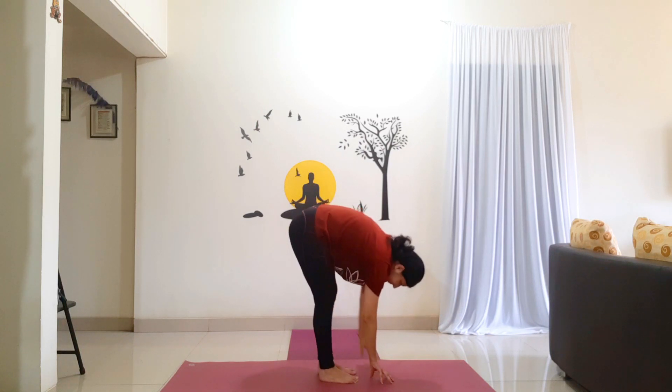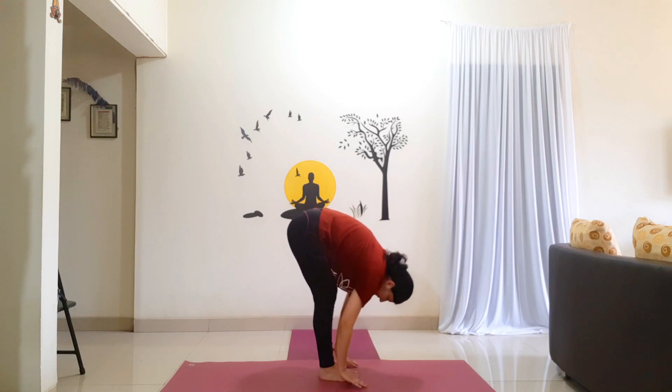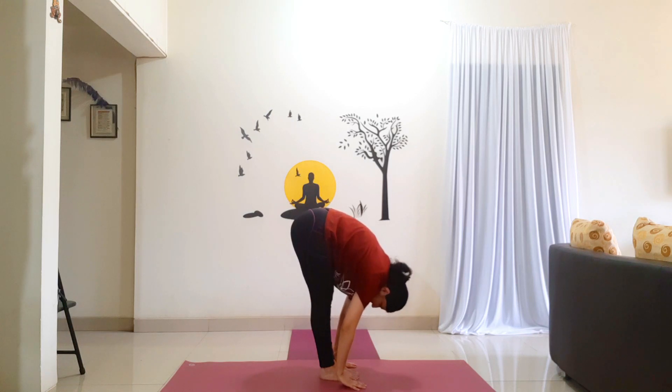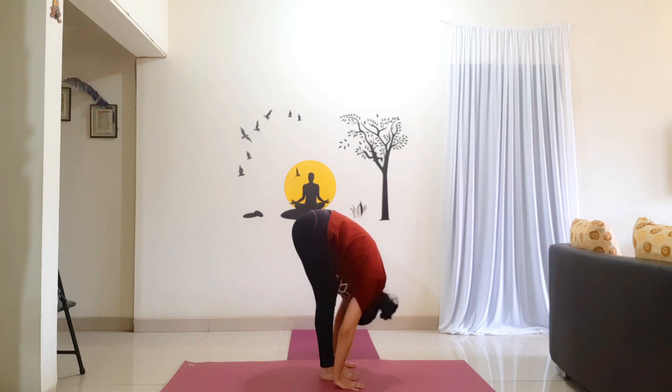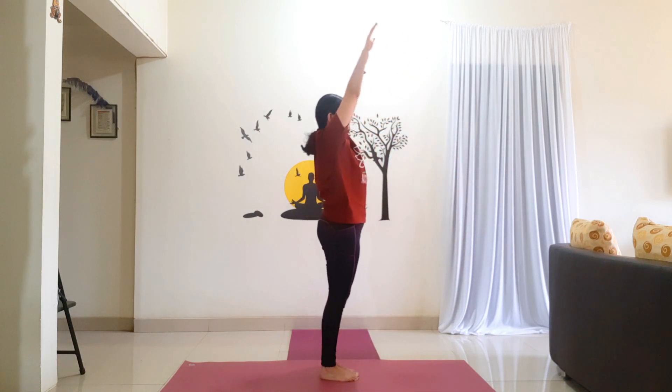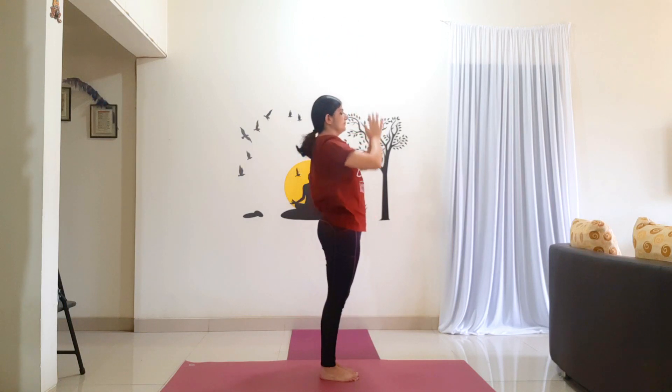Now bring your palms next to your feet. If your palms don't reach the floor, try to reach the fingertips to the floor. We shall hold the posture for 10 counts: 1, 2, 3, 4, 5, 6, 7, 8, 9, 10. Inhale, raise your arms, come back up. Take a slight back bend. Come back to center and relax.